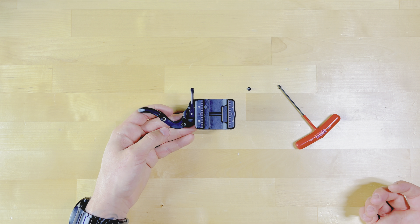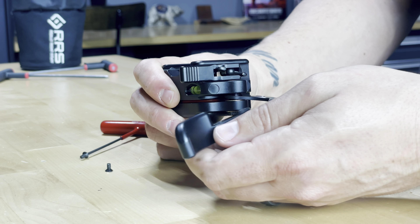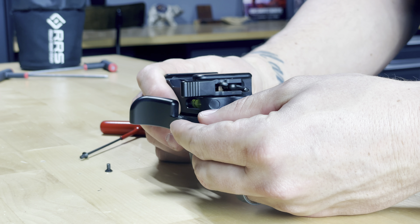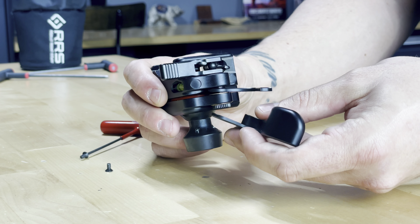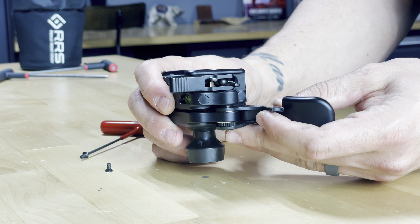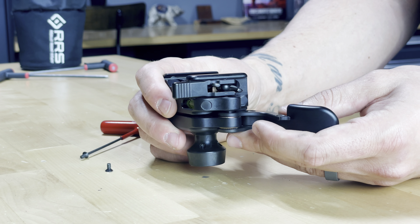If you'd like to loosen your head, you're going to lower the lever and bring it to a more closed position. If you're trying to tighten your head, you're going to bring it to a more open position. Be warned, you can't apply too much tension on this ball head.